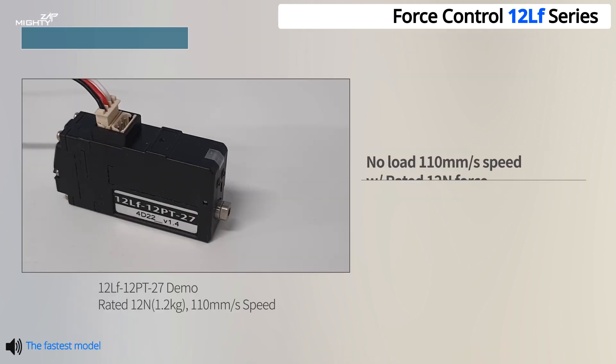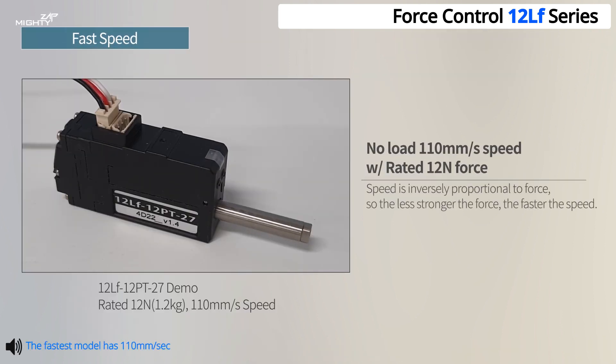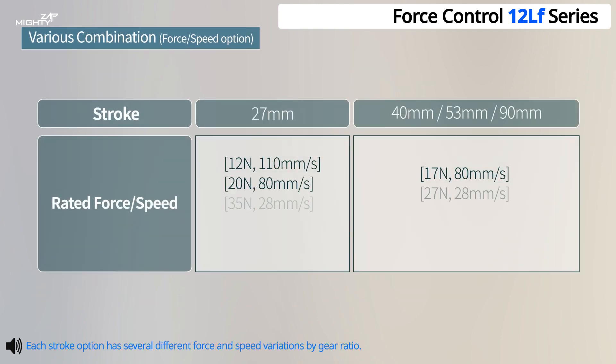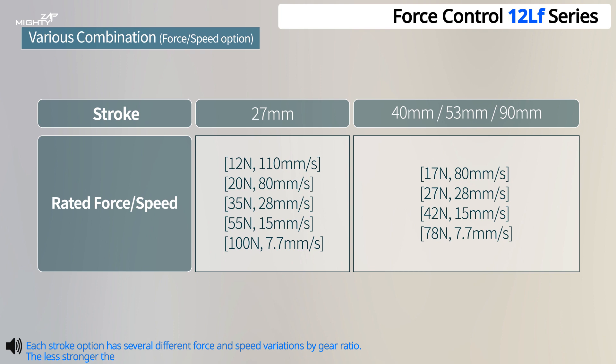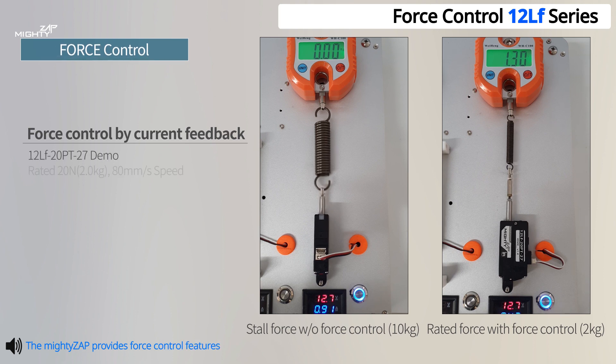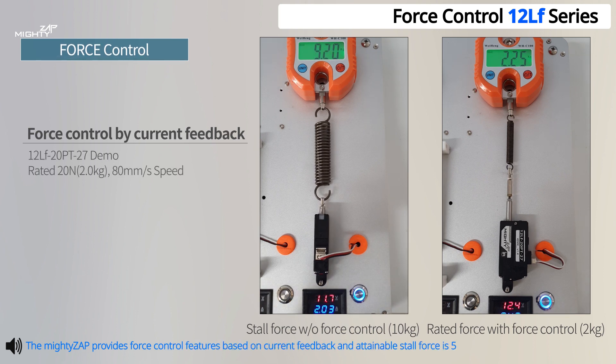The fastest model has 110 millimeters per second speed at no load with 12 Newtons rated force. Each stroke option has several different force and speed variations by gear ratio — the less strong the force, the faster the speed. The Mighty Zap provides force control features based on rated force, and attainable stall force is five times the rated force by force control.